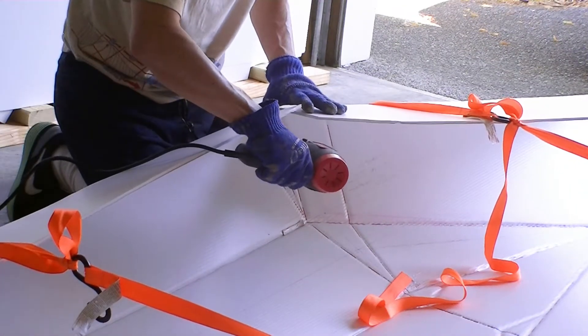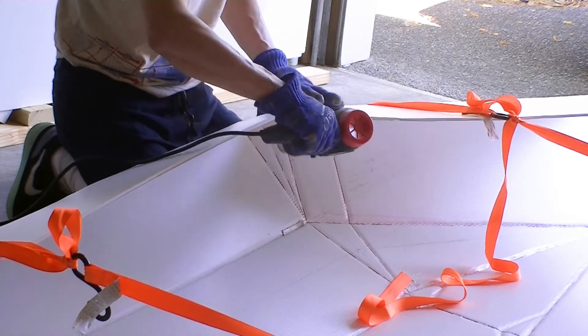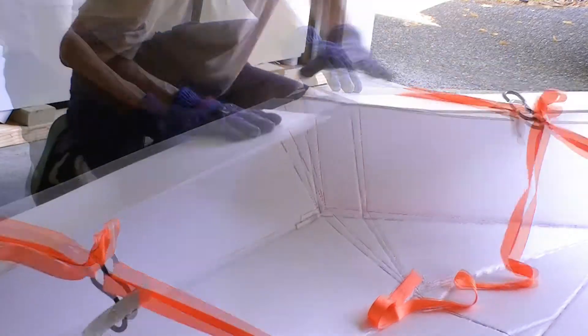I am working on one of the four triangular folds. The heat gun is set at low setting. I tried to warm up the area front and back so that I can force it into the shape I wanted.